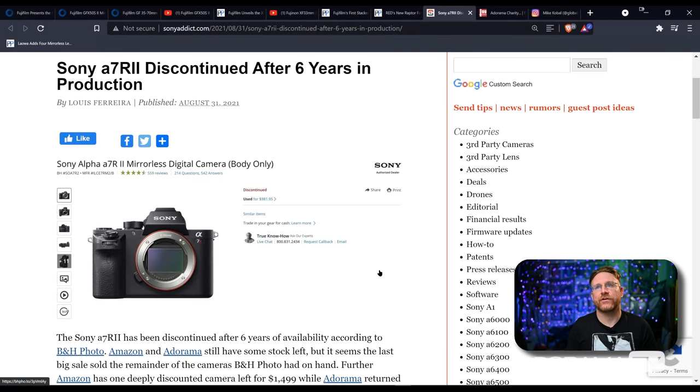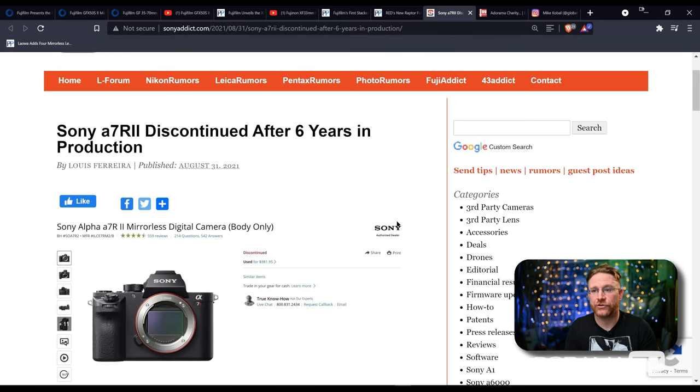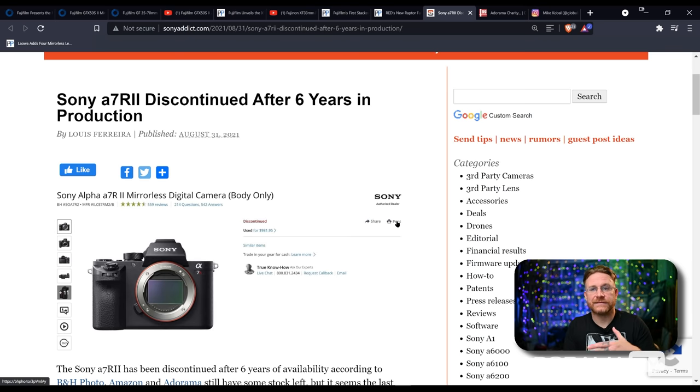We are looking at the A7R II being discontinued. It's not on Adorama's website anymore. I'm sure they're going to keep servicing them if you've recently bought one — that's not what discontinued means. It means there will be no new ones made and sold at retail. So if there are any out there, they're probably old stock being cleared out. Not a bad thing — it just seems like we have to finally move forward. We're clearing out the old, and with chip shortages we've been seeing a lot of discontinued things. It might be good to just simplify the line.